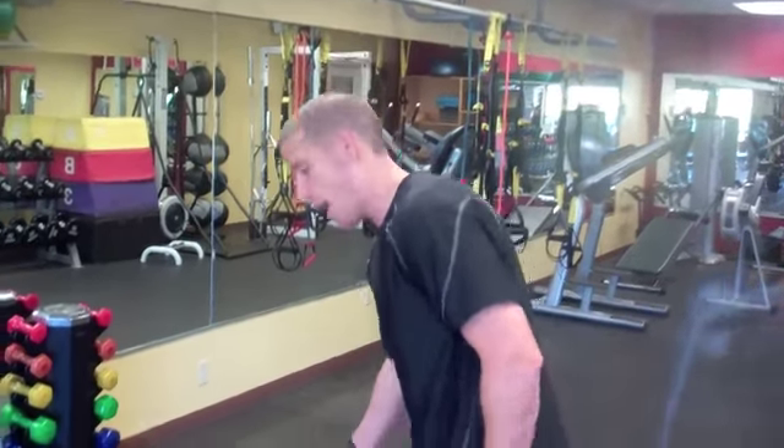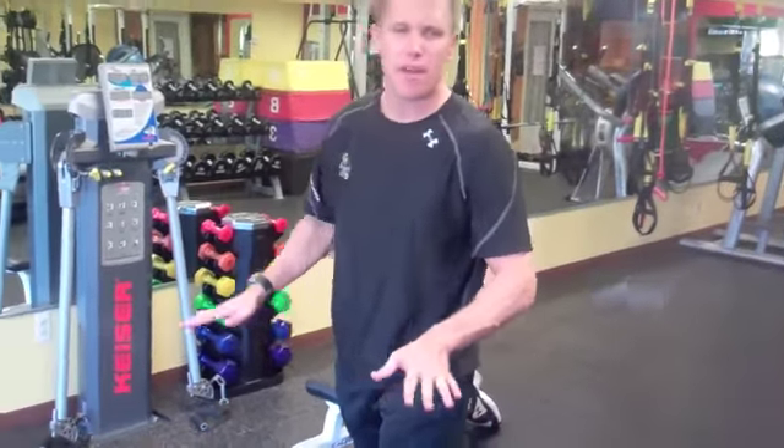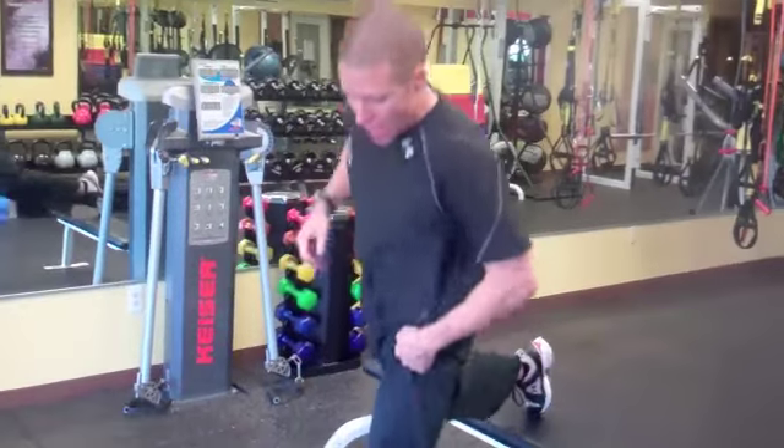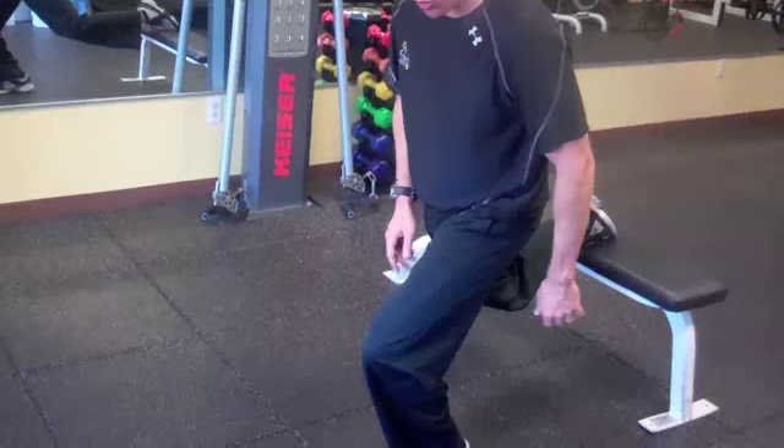For a Bulgarian lunge, I'm going to get a bench or a box. I'm going to rest my foot about knee high on a bench or a box and rest my foot on top. I'm going to move my front foot forward because when I come down I don't want my knee over my toe.